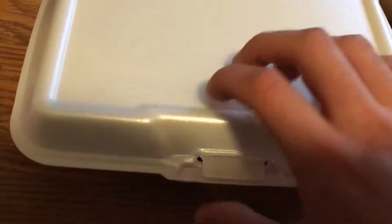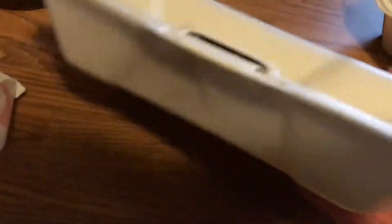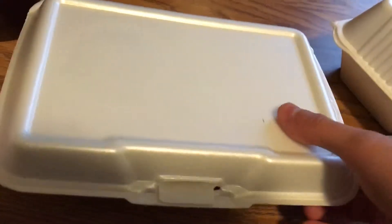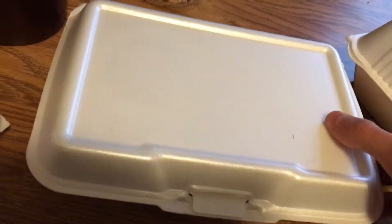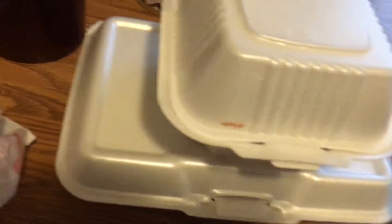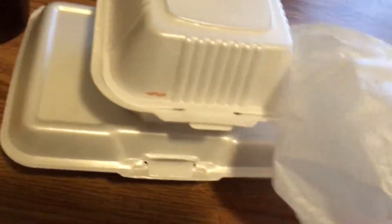Good sturdy styrofoam packaging, pretty happy with it. Not necessarily something you want to throw up on your shelf to show off to your friends after you're done. But since it's not the collector's edition, you can keep the original packaging. Oh wait, hold on — one more little treat in here.